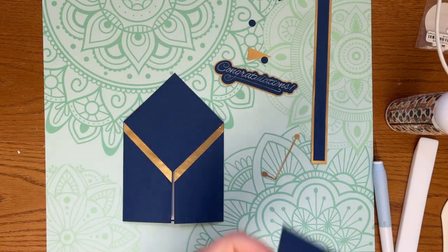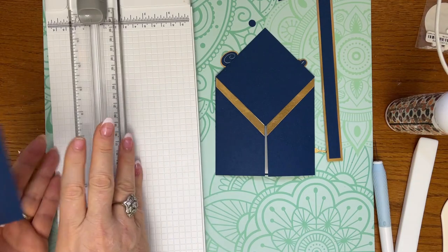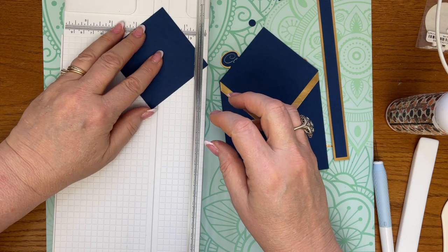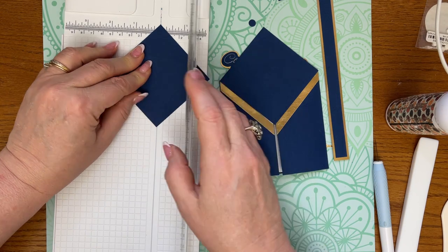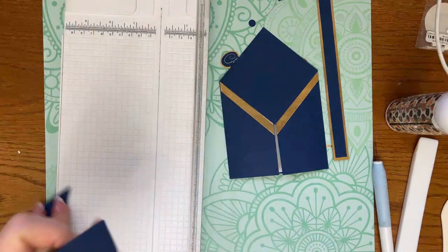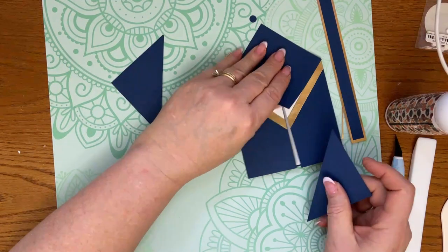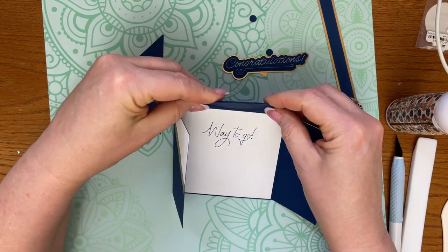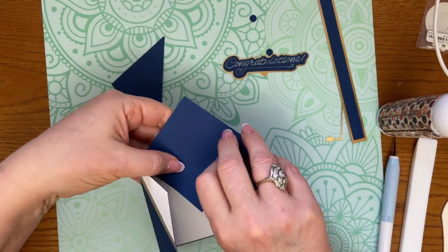I'll cut that in the file for you guys. All I'm going to do is place each corner in there and cut that square right in half. I'll cut that in the file for you guys, and I'm just using this to hide that flap and give it a more finished look. Hopefully it won't interfere with the way it opens and closes.